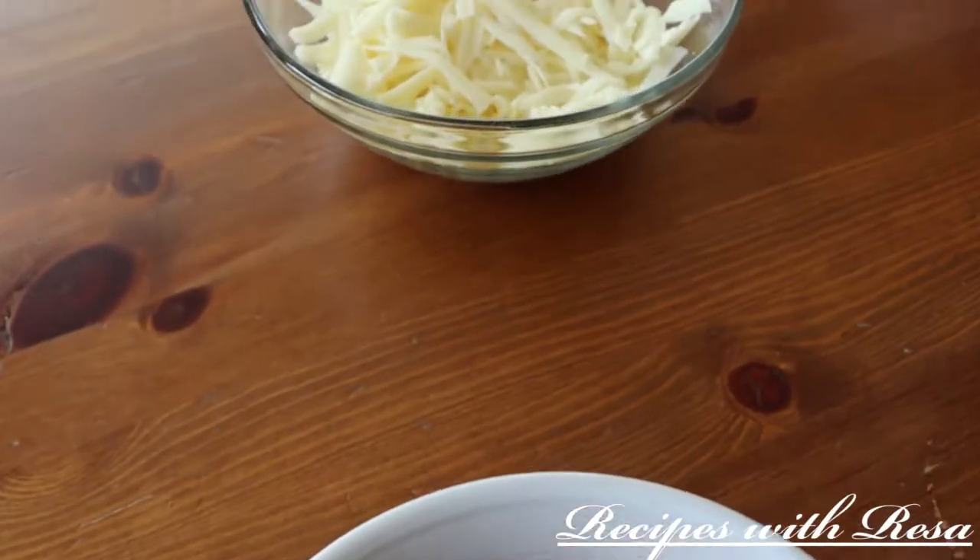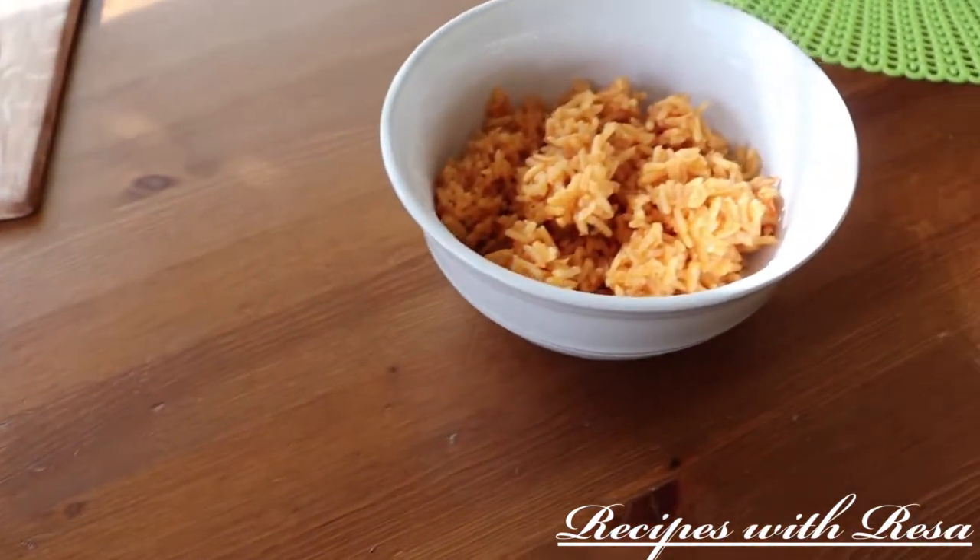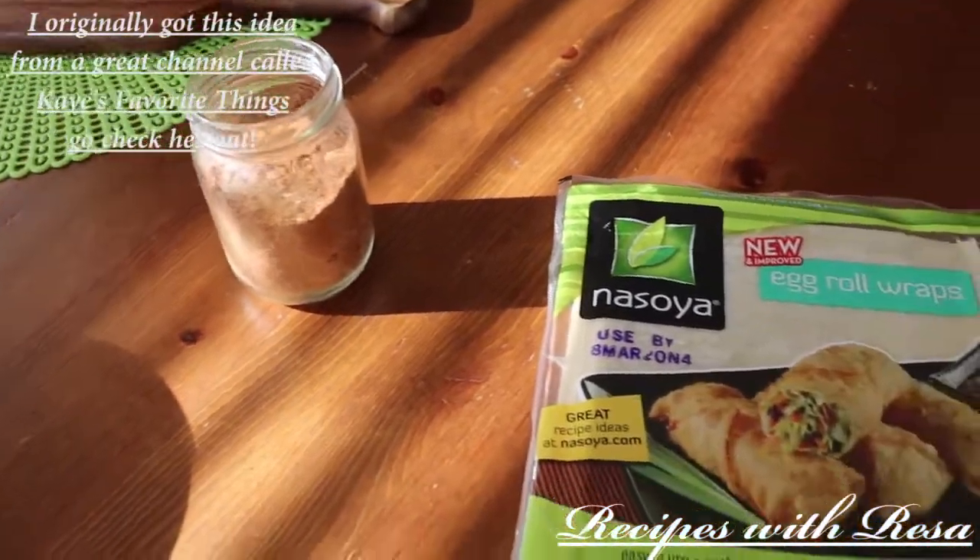Hey everyone, thanks for stopping by. Today we're going to be making a Super Bowl appetizer that we're calling Mexican Egg Rolls. Let's get started.